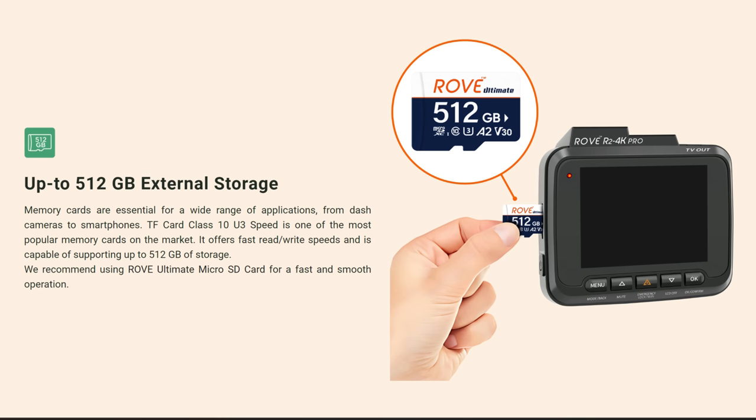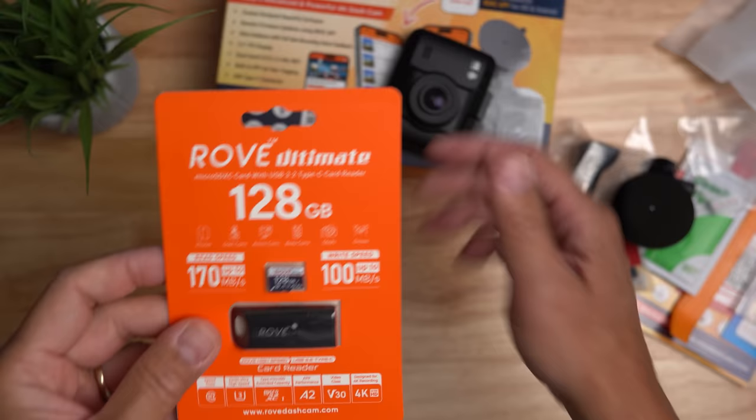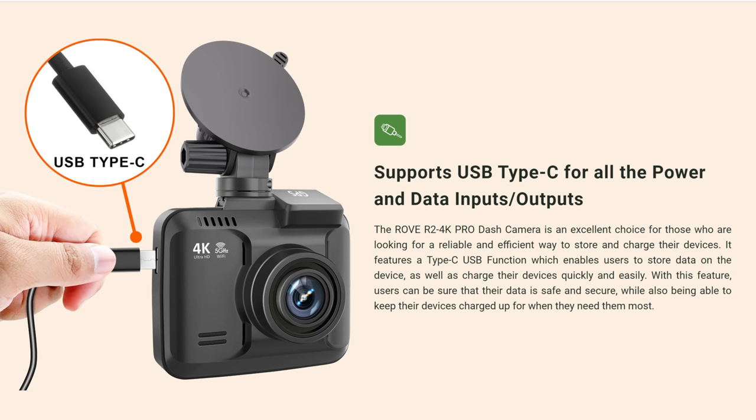As to storage, you can use up to a 512-gigabyte microSD card, Class 10 U3 speed. Rove has its own microSD card for this dashcam if you want. This Pro version also has a USB Type-C power and data port instead of the mini USB on the older version.